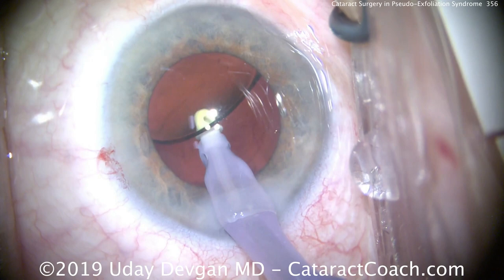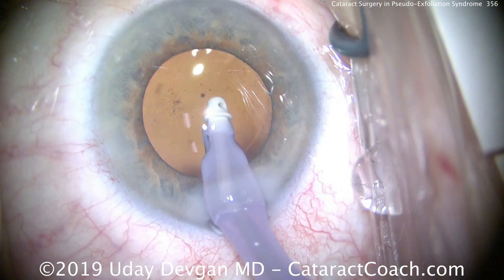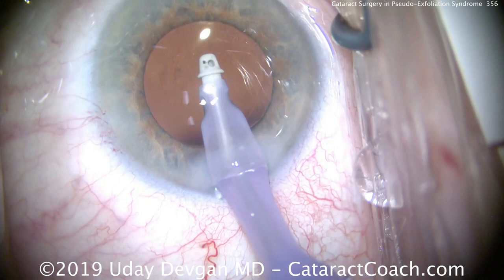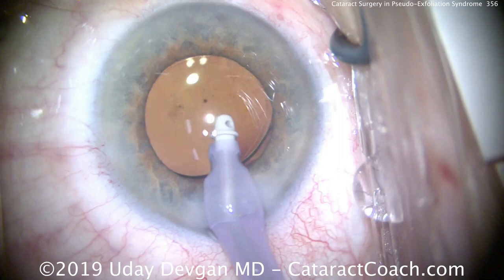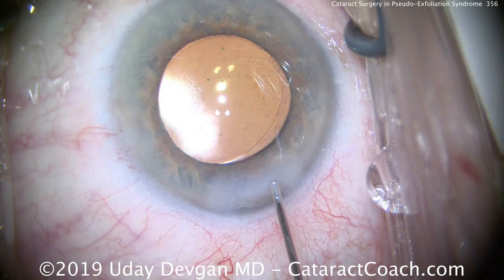Now we remove all the viscoelastic, again watching the capsulorhexis edge to make sure it doesn't move — and we have good stability. We'll seal this up. In the post-op period, watch that inflammation resolves relatively fast, make sure the patient doesn't have underlying glaucomatous issues, and see the patient a few months after surgery to make sure we're not getting any capsular phimosis. Thank you for watching — I hope you've learned a lot about pseudo-exfoliation syndrome.